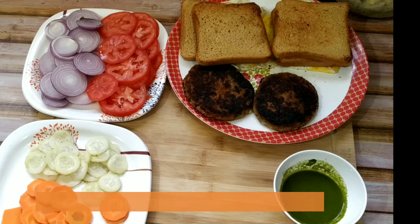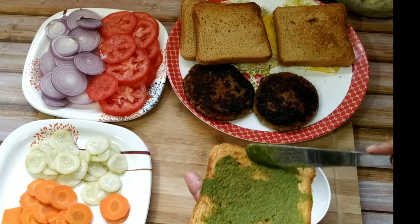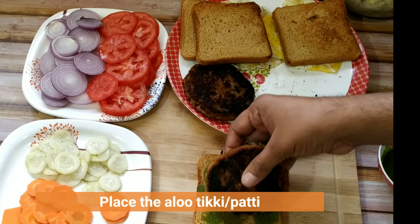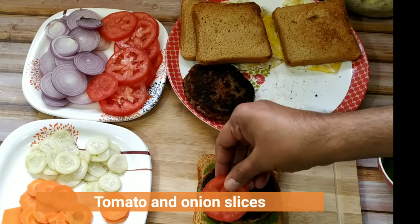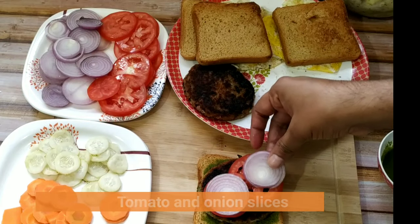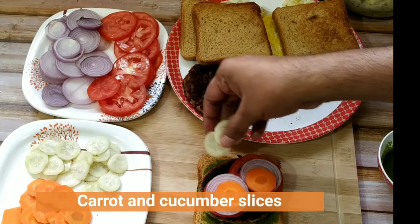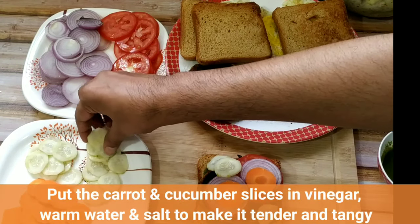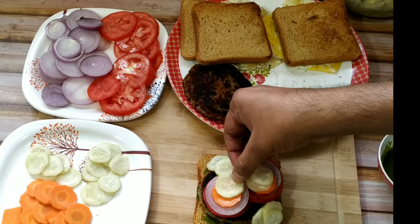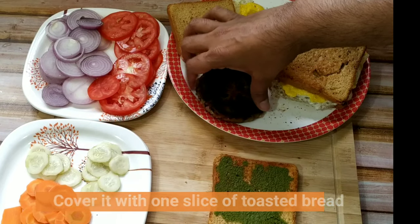Now we will prepare the sandwich. Take a loaf of bread and spread green chutney with a butter knife. Friends, if you want to see my recipe of green chutney, you can go to my channel — I have already uploaded that video. Then place the aloo tikki or patty on top of the bread, then place tomato and onion slices, and then add cucumber and carrot slices. Here I have put the cucumber and carrot slices in warm water with some vinegar and salt for a couple of hours — this makes the carrot and cucumber very tender and gives a tangy taste. It is very optional; you can use fresh ones also. Then put the fried egg on top and finally place the bread on top.